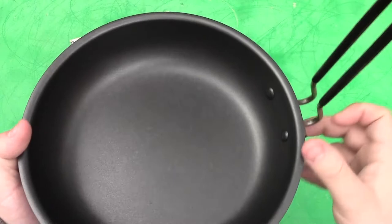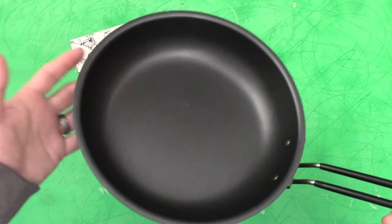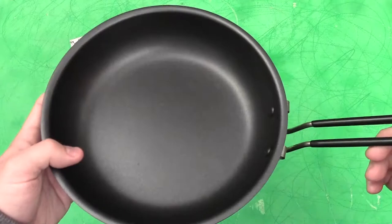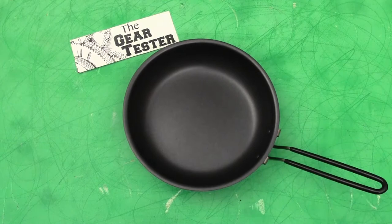This is a pan that you could do stir fry in, breakfast sausage, pancakes, hash browns, and eggs. It's going to allow you to be very comfortable as you backpack and hike and do other activities, giving you a level of food production that you won't have from a number of other products out on the market today.